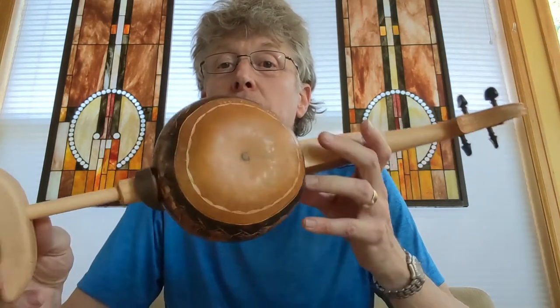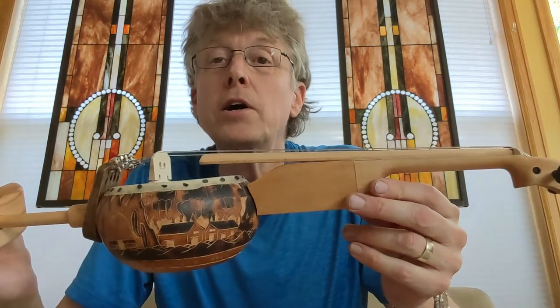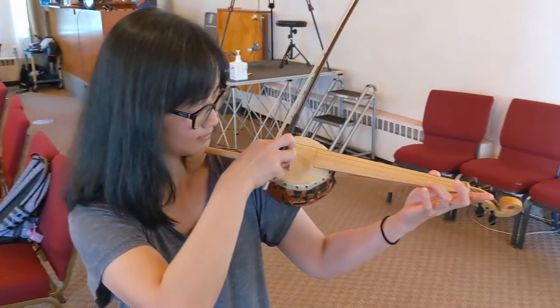So that's it. That's the first gourd violin. Thanks for watching.